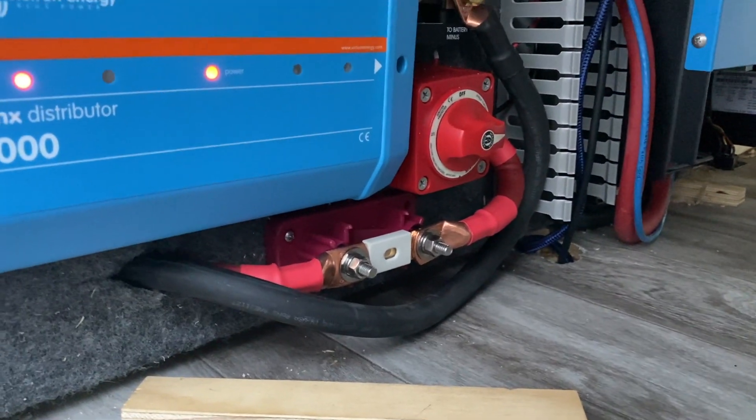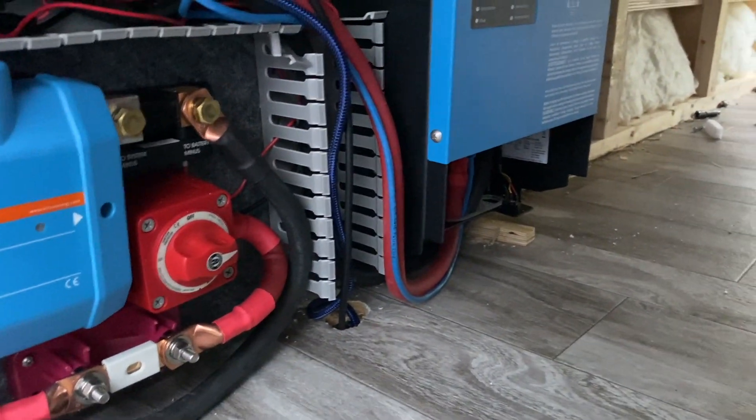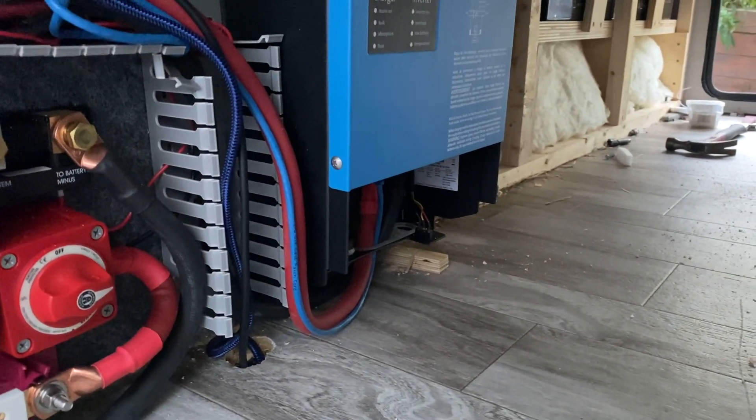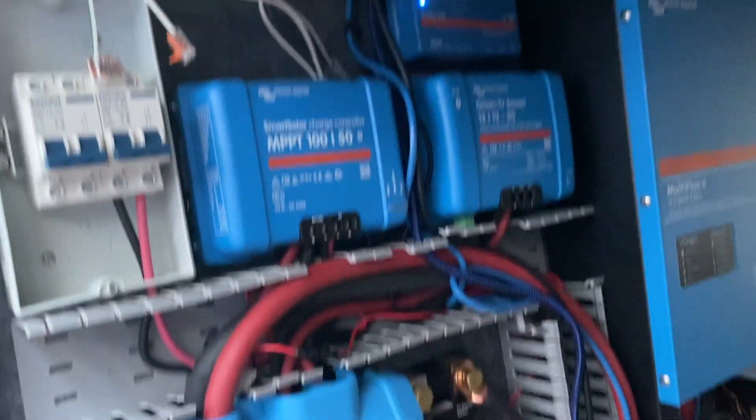I'm going to get a cover on our main fuse there. That's the whole route and everything through. Don't have the AC lines landed there yet — that's going to be a pain in the butt — but I like the way this looks. It's looking good.